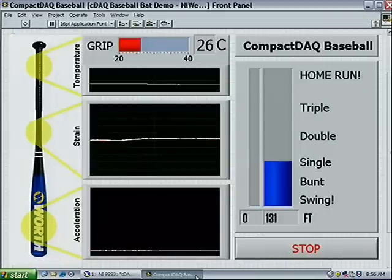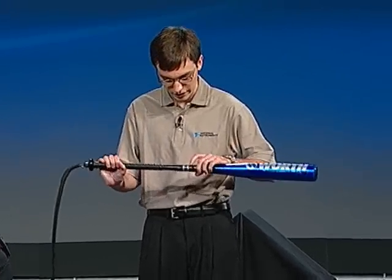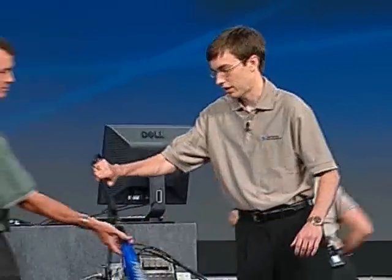Since you play baseball, we've designed a special bat for you here. The grip of this bat contains a thermocouple to measure the temperature of Tim's hands, and the tip of the bat has accelerometers in two axes to measure acceleration. We've mounted strain gauges here and here to measure how much the barrel of the bat flexes when you hit the ball. So if you'll go ahead and take this bat, our chassis has the correct I/O to measure these signals.